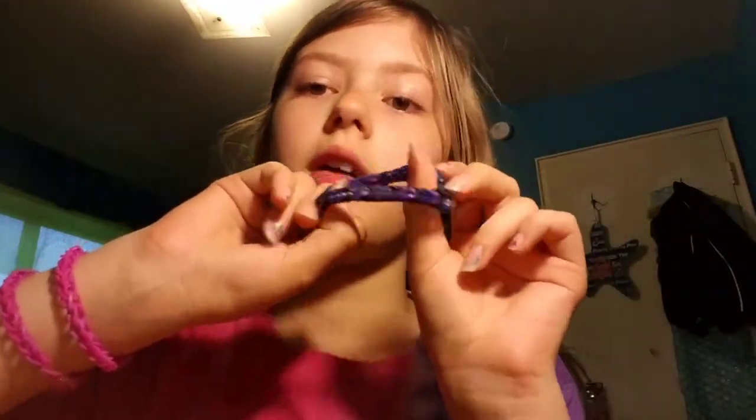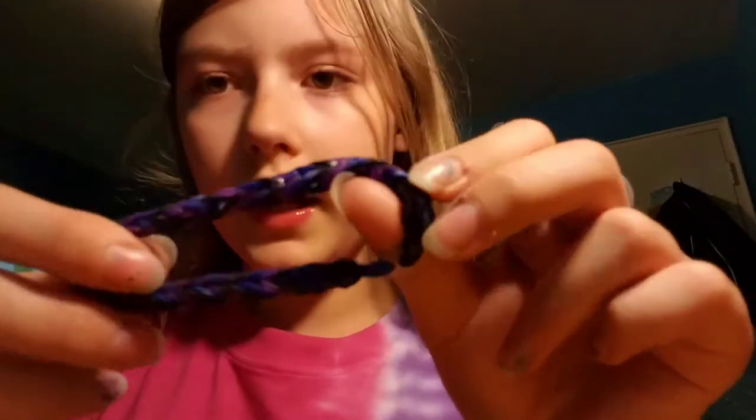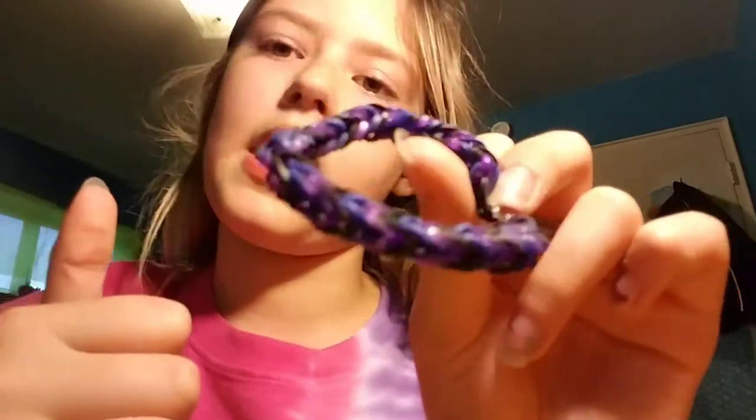To make this bracelet, you will be needing four colors. I didn't have any pink, but the one I'm making is going to have some pink too. So you'll be needing four colors, which is dark blue, black, pink, and purple. You'll also be needing an S or C clip, and a hook and a loom. You'll only need two pegs of the loom though.